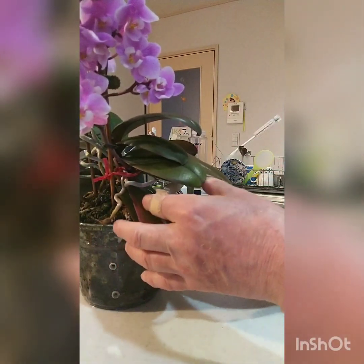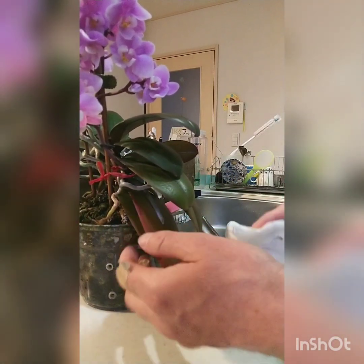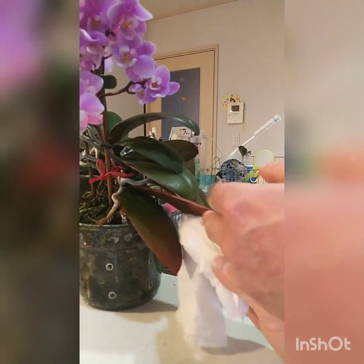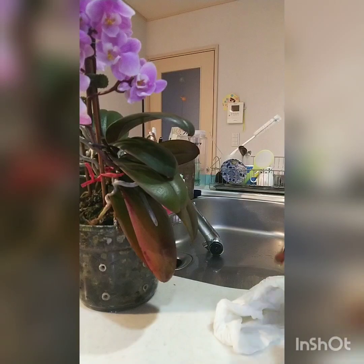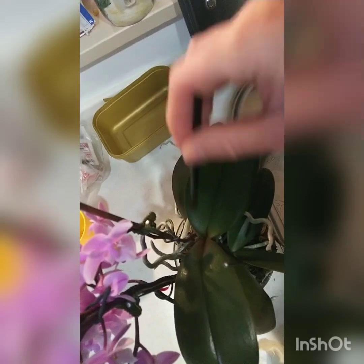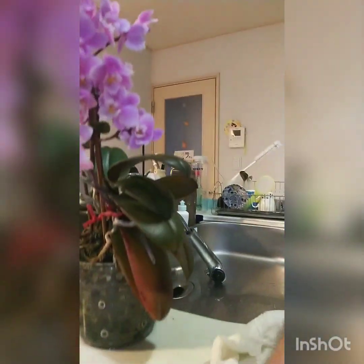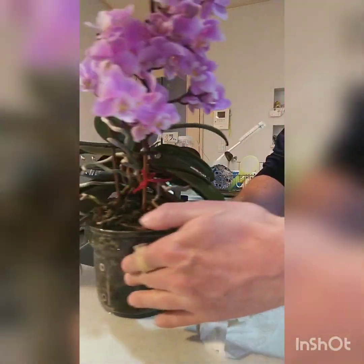Two more leaves to go — every little bit makes a big difference to the health of the plant. And then I have this brush here because dust likes to settle right in the crown. I get the brush and brush it right in there to get the dust out of the crown. All done — close to perfect.